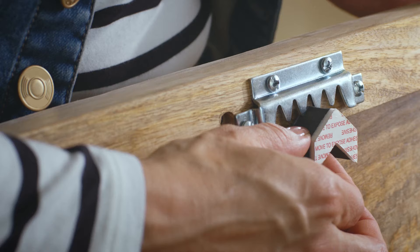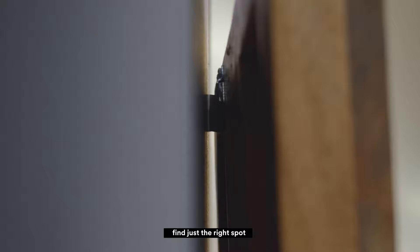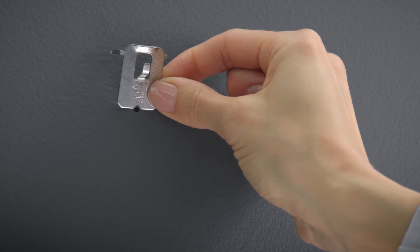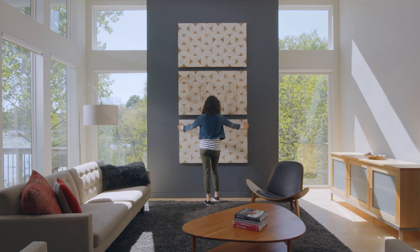Plus, with the optional spot marker, find just the right spot with no guesswork. For all your heavyweight hanging projects.